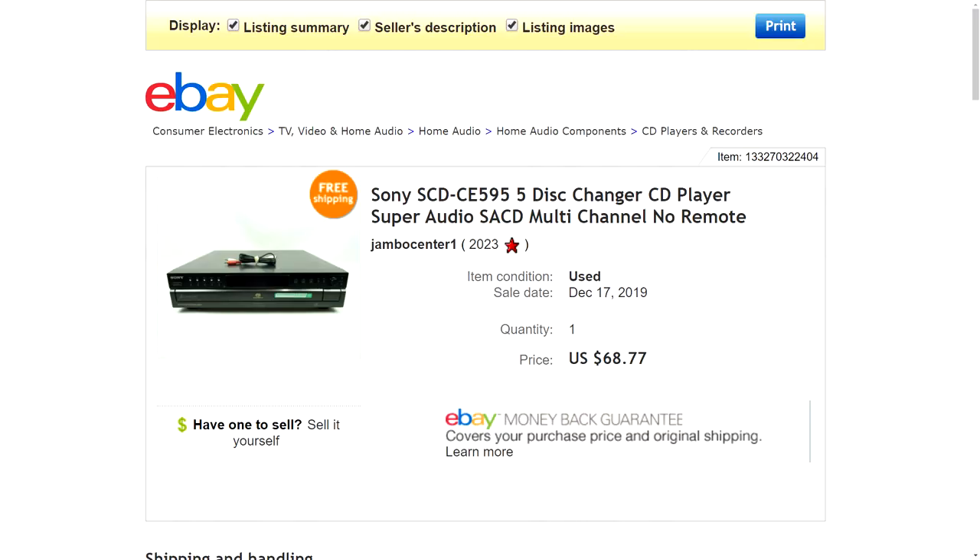They simply replied, 'Hey, you went through all the work, do what you want with it.' I had let them know beforehand that I'm a reseller and that's what I was hoping to do. So I went ahead and listed it on eBay. Based on those comps, I listed it at $68.77 with free shipping. It only took a few days and it sold for full price. I got some offers around $40–$50 but nobody came up to the $60–$65 range.